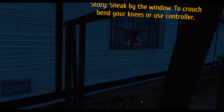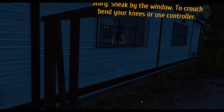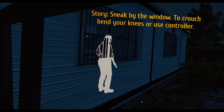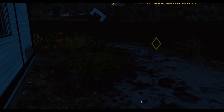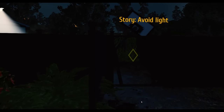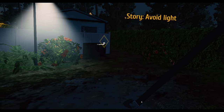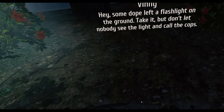Oh no — who's that? I'm being sneaky now. We're just going to keep going. Okay, I think we're okay. Avoid the light — we avoided the light. There's a creep under here. We're avoiding light. Some dope left a flashlight on the ground — nice, take it.